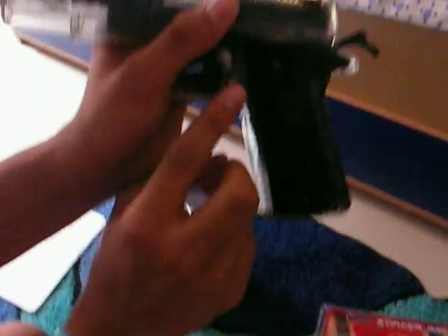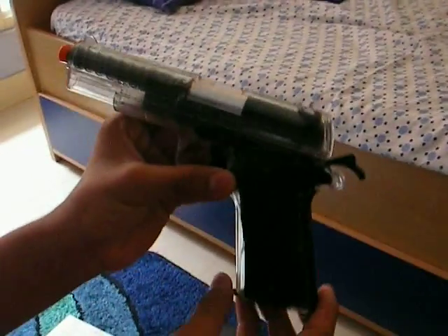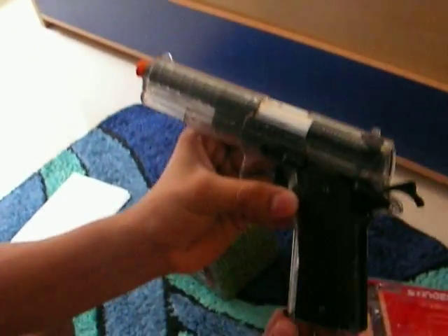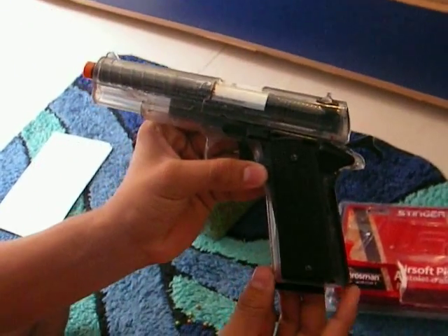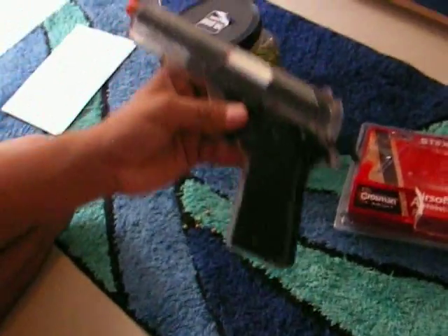And here, this is the mag release button. The bad part about this gun is that when you release the mag, two bullets always fall out on their own. For example, just see this — once I press this, the mag comes out and two bullets are falling out.